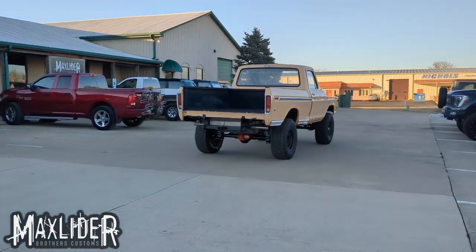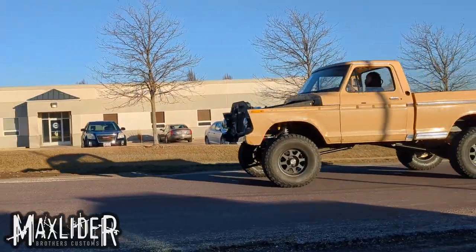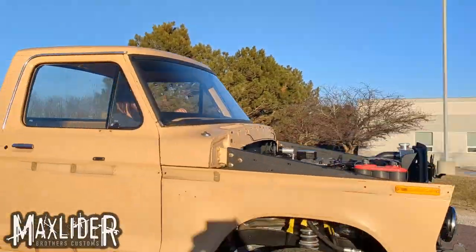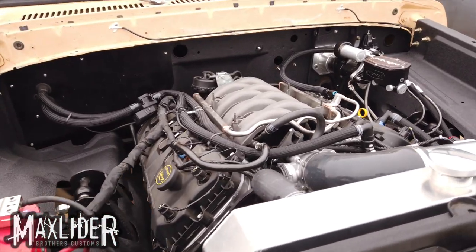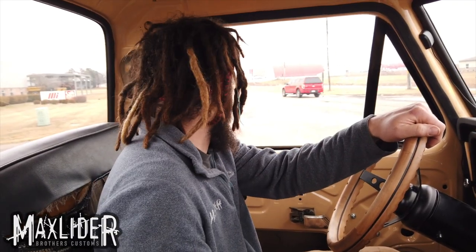We got the F-150 Coyote Swap F-150 running a few days ago. I did the first couple miles around our cul-de-sac, and we're going to take the maiden voyage out onto a public road. This will be the first time we get the truck up to 55 miles an hour and see how she handles.